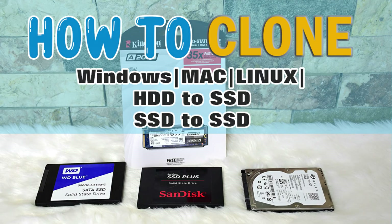This is also very useful for creating a backup of your operating system and files. If you have questions and want to know more about this video, just leave a comment.